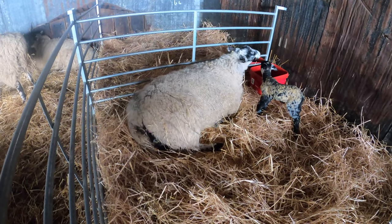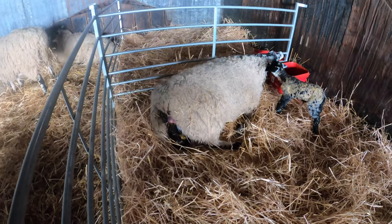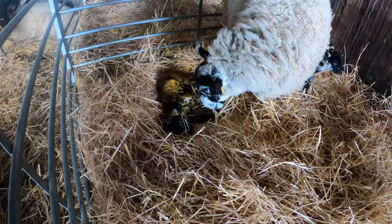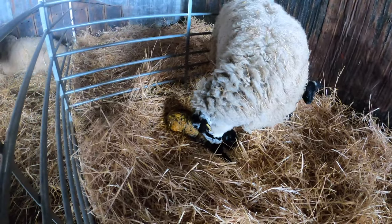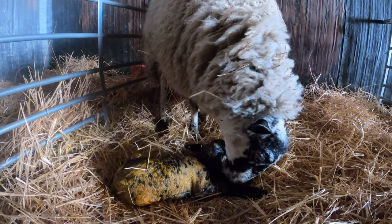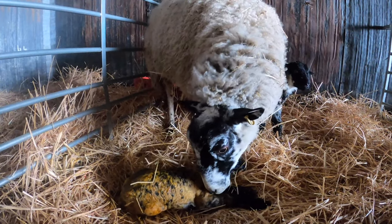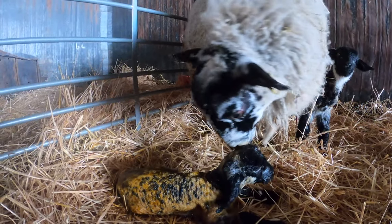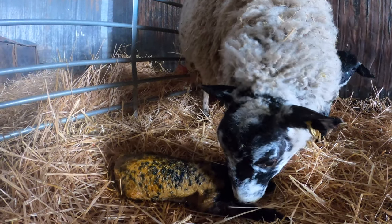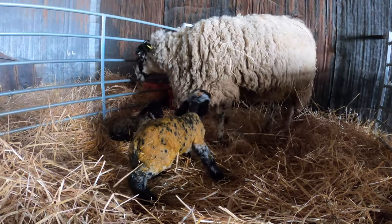Got another brand new lamb — I penned her up with her first lamb and it looks like she's going to have another one. Lots of twins this year which is really good. Got a few triplets and the odd single but lots of twins which is just what you want. New life — it really is amazing. It still fascinates me how quickly they stand up after being born.